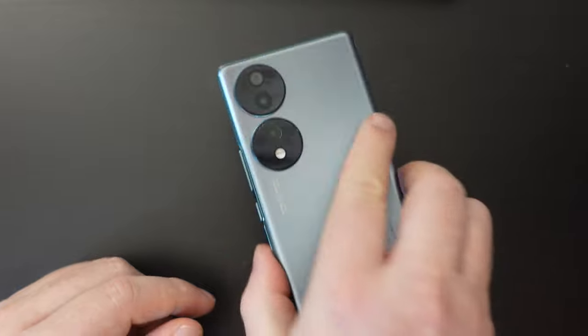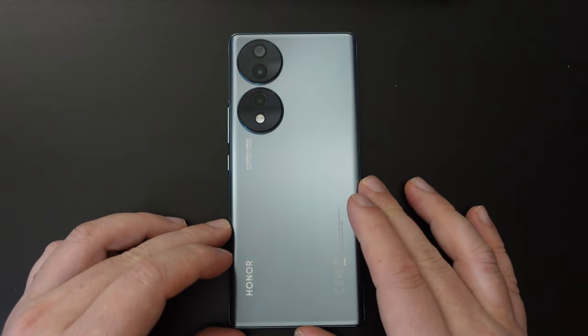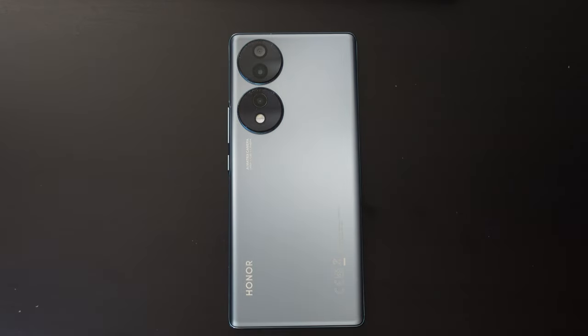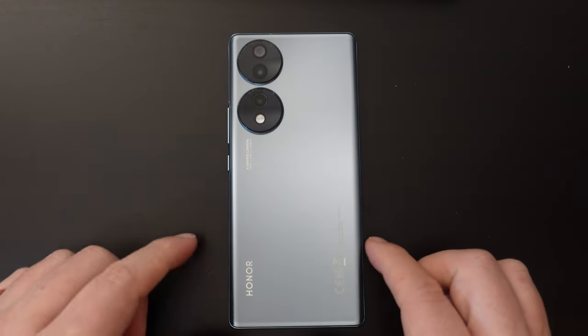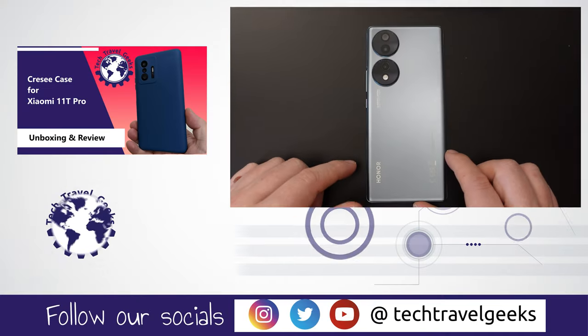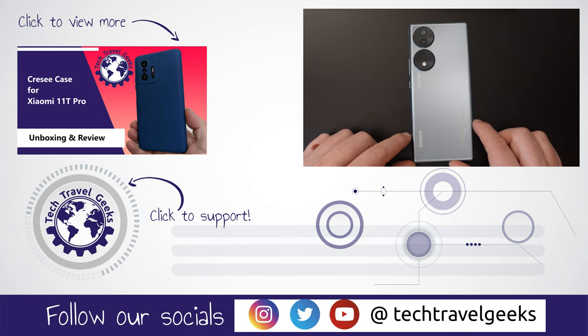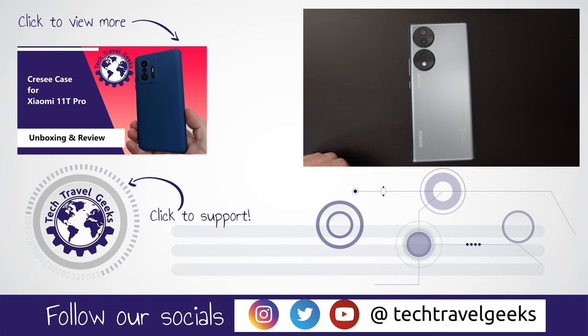Anyway, thanks for watching. That was a quick how-to on how to switch off the Honor 70. If you don't already, please do subscribe to Tech Travel Geeks here on YouTube — we cover consumer electronics, gadgets, accessories, and anything we think makes the travel experience better. Along the way we'll do useful how-to videos like these, and a few drone and actual travel vlogs and videos. So again, thanks for making it this far into this short video — thanks for watching and goodbye.